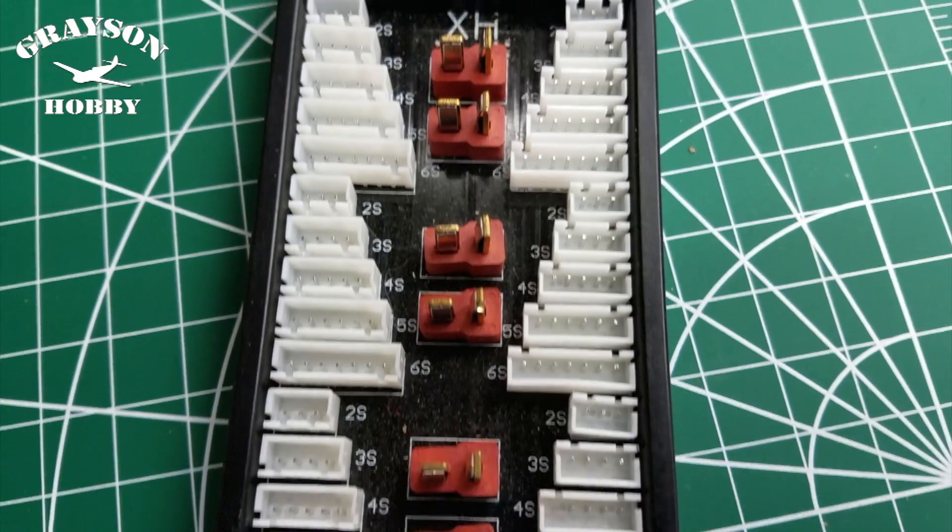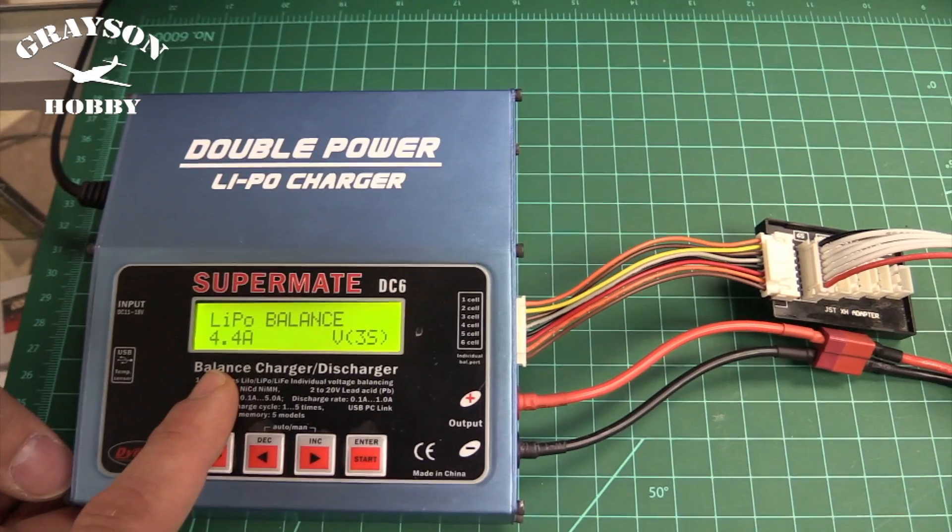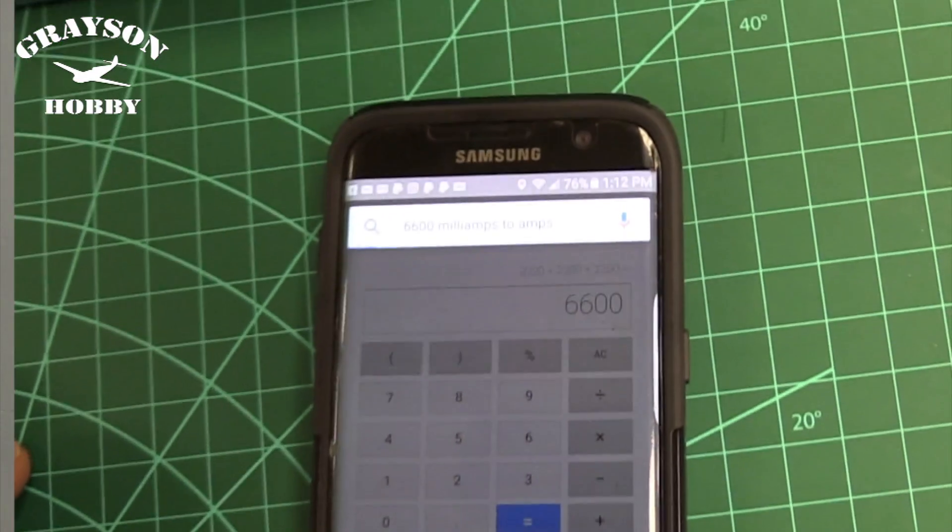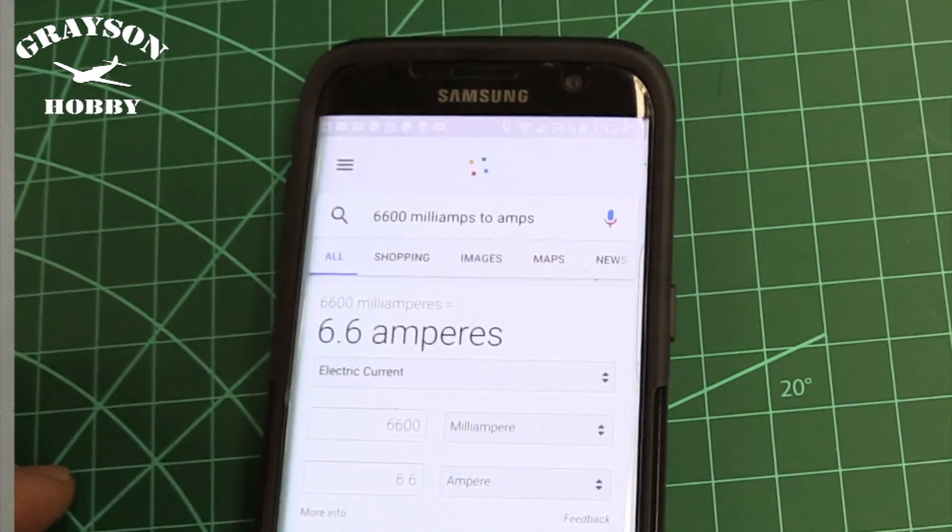Hey, this is Basil and today Will and I are going to show you how to decrease your battery charge time by up to six times by using this parallel charge board. We're also going to show you how to set up your charger based on the batteries you're using, and as a bonus, we're going to show you how to convert your milliamps to amps using an Android or iPhone app.